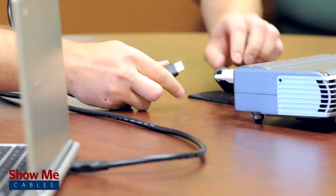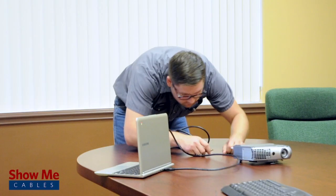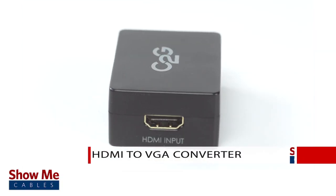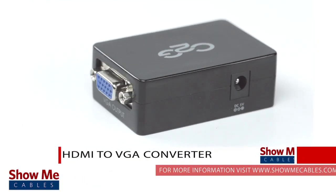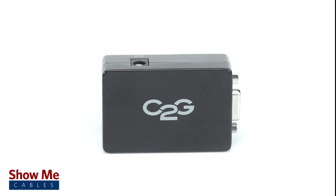Have you ever wanted to connect from your laptop or media player to an older projector or monitor? With our HDMI to VGA converter, you can send your HDMI signal to your older equipment in a matter of moments.